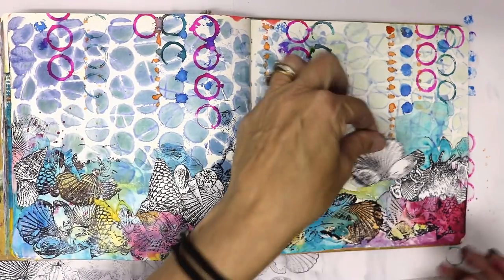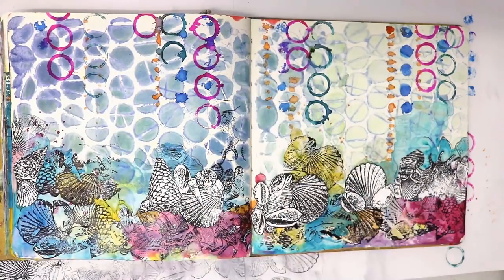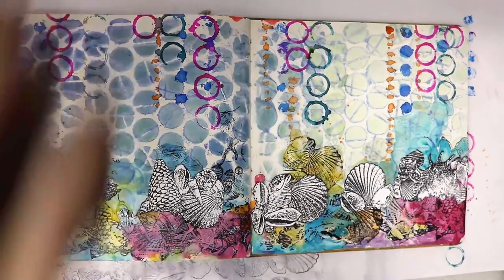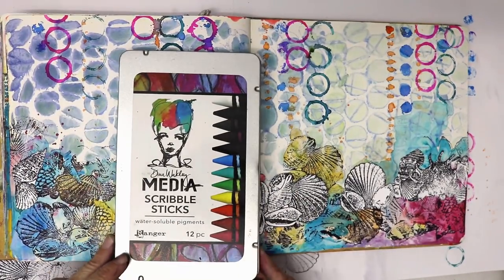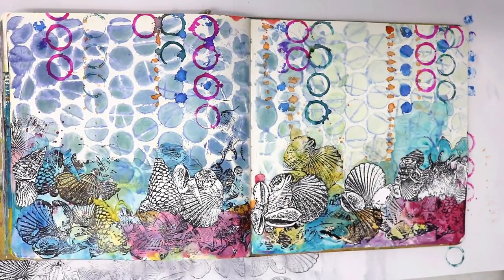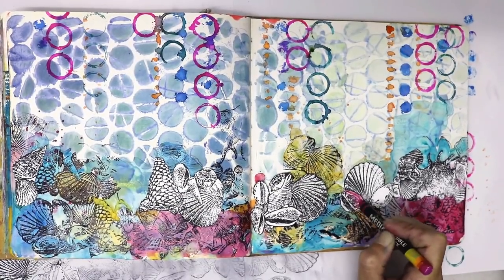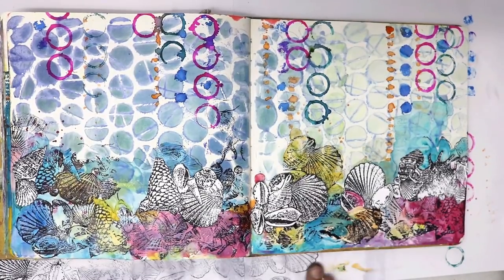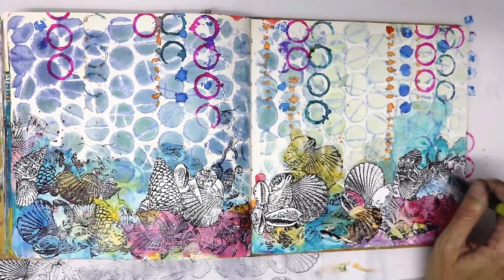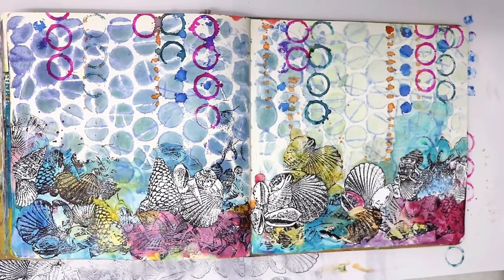I decided to make this piece a little bit smaller so I can add another piece over here. I was quite satisfied that I hadn't covered up too much of my background. Now I'm going to use my Dina Wakley Media Scribble Sticks to colour in these gorgeous little shells that I've stamped — and remember I used my stamp block this time so I got a really nice sharp impression. The ones underneath are a bit motley and imprecise, but the ones on top really show off the stamp.